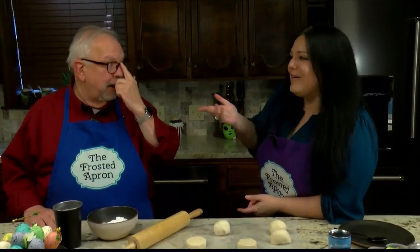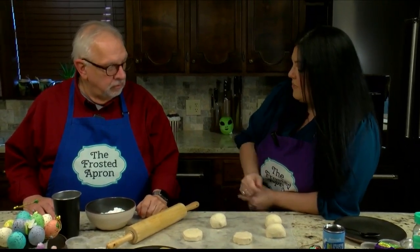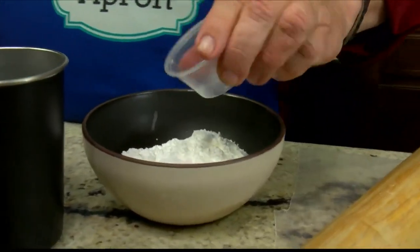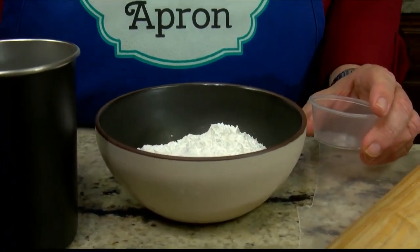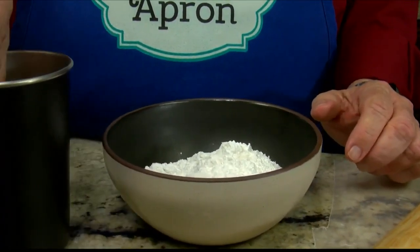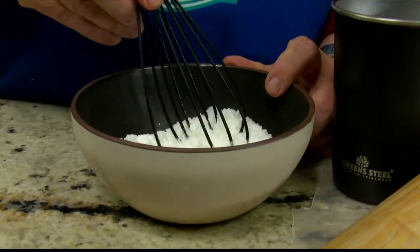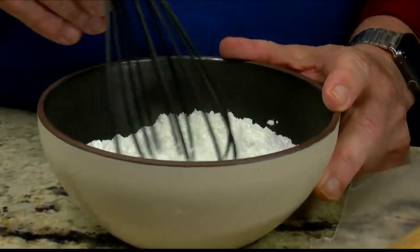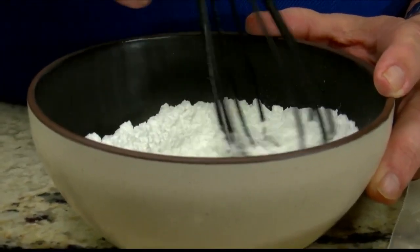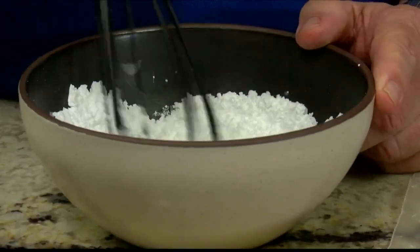This is our go-to glaze that we always make together. I'm not making as much because this isn't a whole bunch of things that we have to glaze. So it's just one cup of powdered sugar that we already have in the bowl, about a half a teaspoon of vanilla extract — but you could also use almond extract if you wanted. And a pinch of salt. I know that always baffles you — why the salt? Just a little bit of saltiness we need. Then starting with one tablespoon of water at a time, you want to add it to your powdered sugar and then mix.